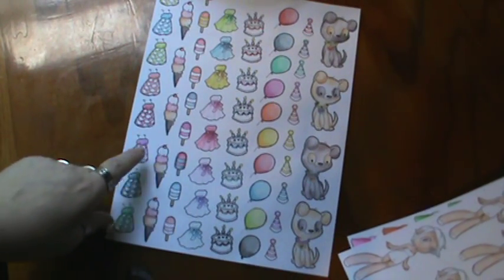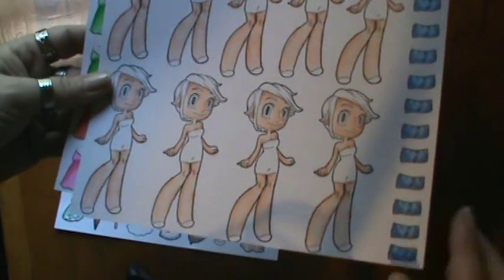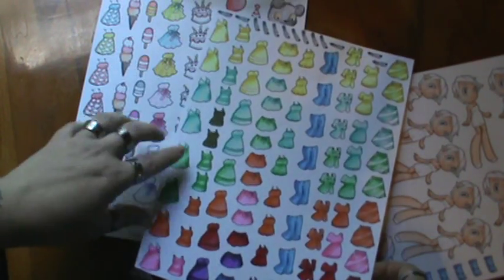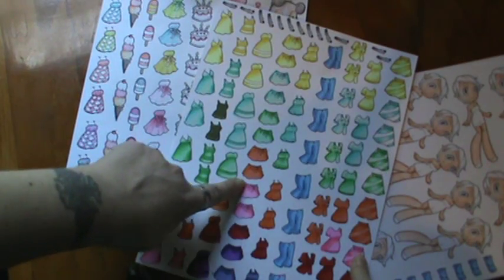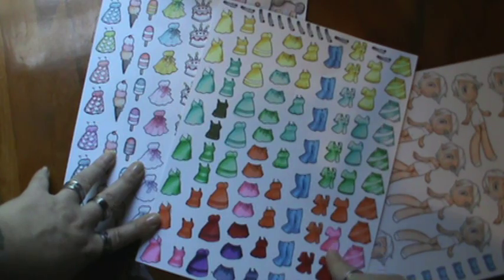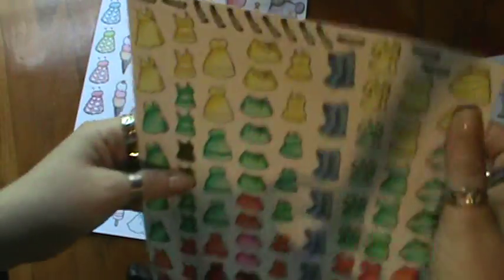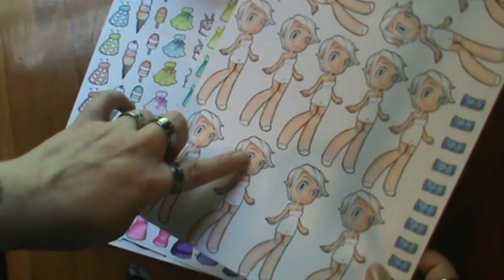...this one here with my Inktense pencils, and this one here I have done with my Copic markers. I colored in all the jean shorts, some of the dresses and shirts, another set of dresses, some skirts and shirts and pants. I love these t-shirts and these longer shirts and these skirts, and of course across the top the belts, which I really really like the belts.